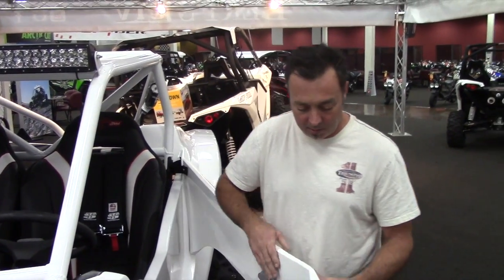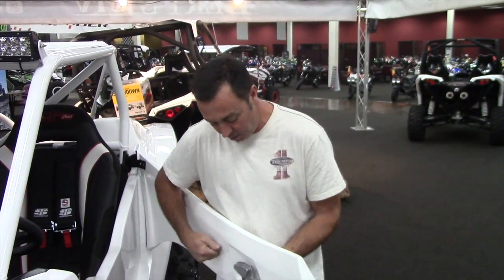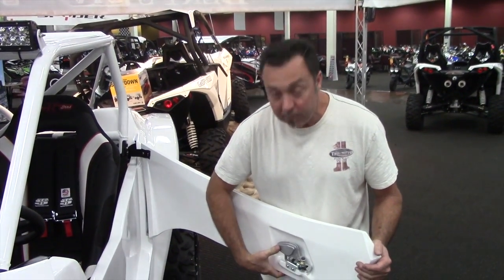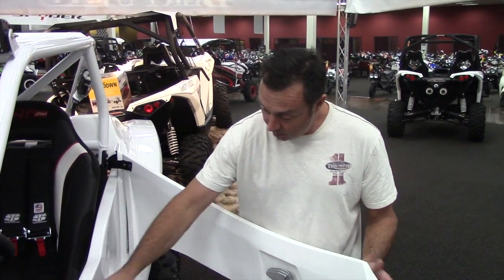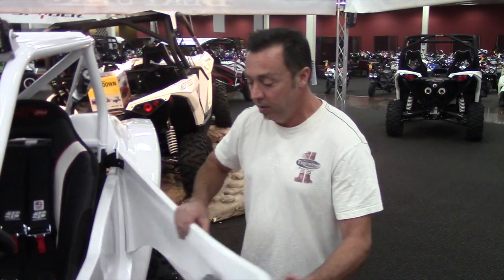So now we have the door — all fiberglass, double-wall construction. It's a paddle core, uses the stock Polaris latch with the stock Polaris catch. It ends up being on a piano hinge. Very solid and secure.